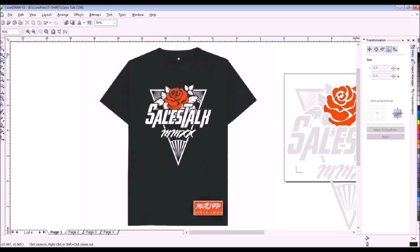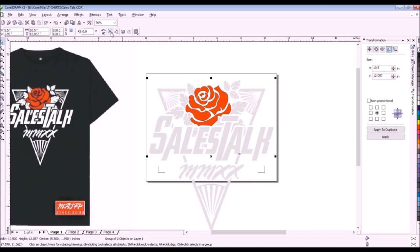Here's the design that we will print on t-shirts — a big design on the front and a smaller logo on the bottom left side of the t-shirts. This is the positive for the color white; we will color it with black.